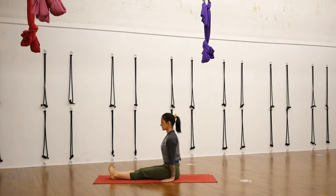Breath is really important here, as in any practice, so really focus on the expansion of the inhale and the soft contraction of the exhale. You're welcome to incorporate ujjayi breath or your natural breath with a focus on equal rounds of breath, so inhale and exhale equally.